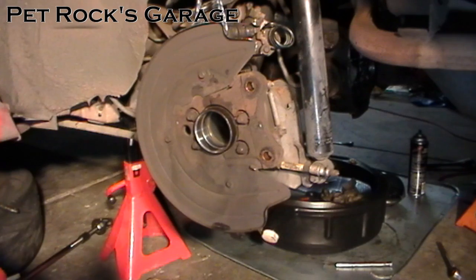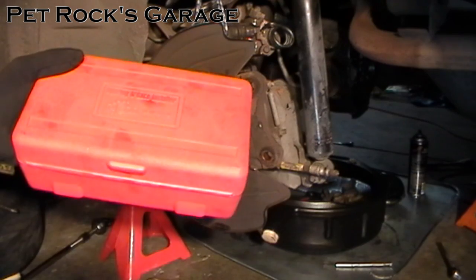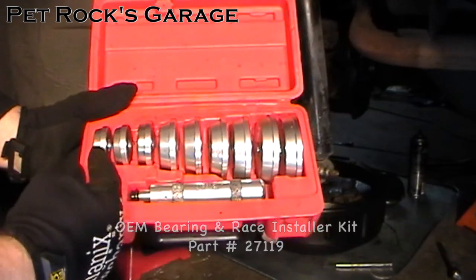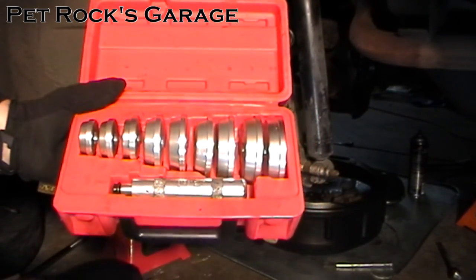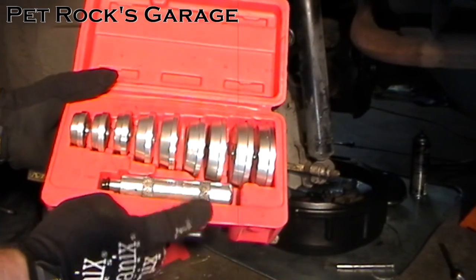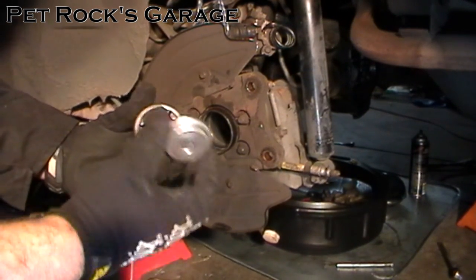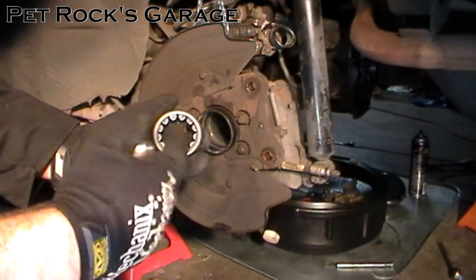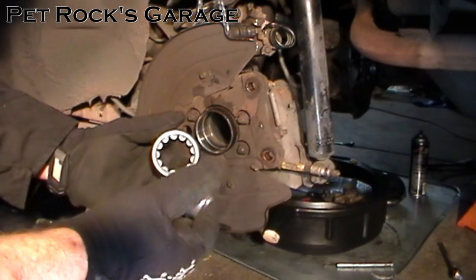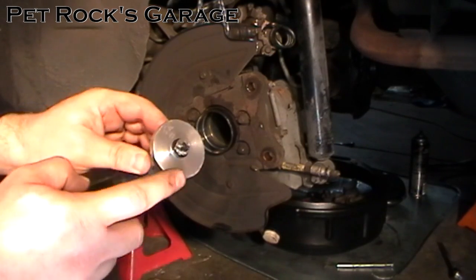Now you're ready to put everything back together. To get the bearing and the seal in you need to rent a bearing and race installer kit — part number 27119. Inside there's a graduated series of plates you can use as the driver, plus a shaft that you beat on with a hammer. Take your new bearing and match up the size plate to one that is not larger than the outer diameter and not smaller than the inner diameter of the metal housing — in this case it's number 3 from the kit. Set up the driver by putting the plate on the end of the shaft and putting the bolt through the top.